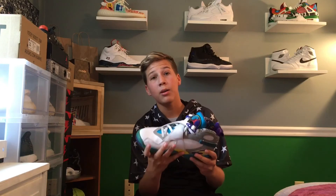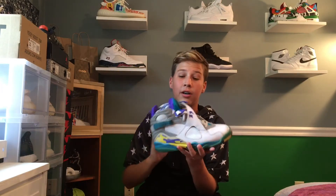Pretty cool colorway though, I mean, can't deny that fact about them. They did not come with the box, but I got these for a steal — for $30, which is a pretty good steal.